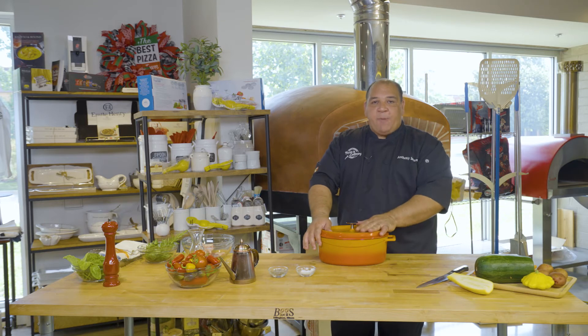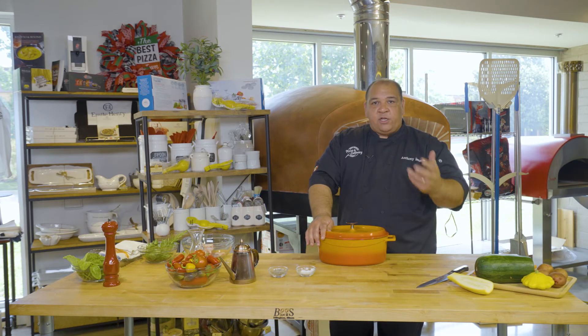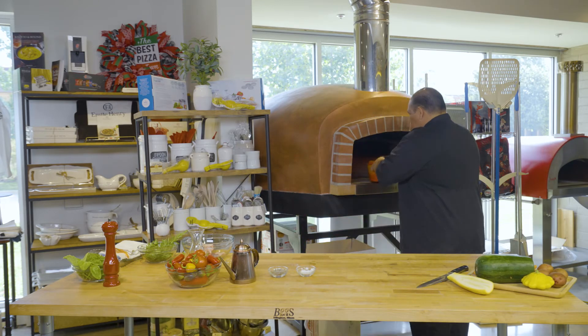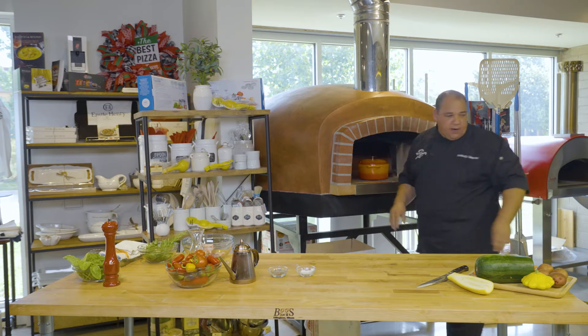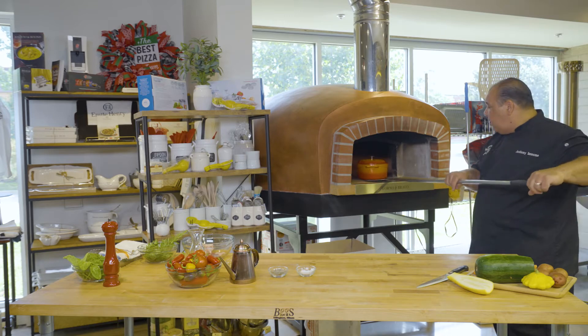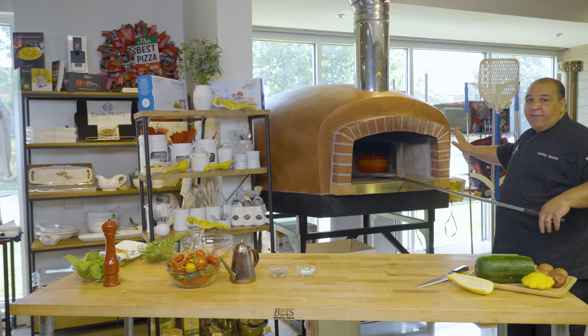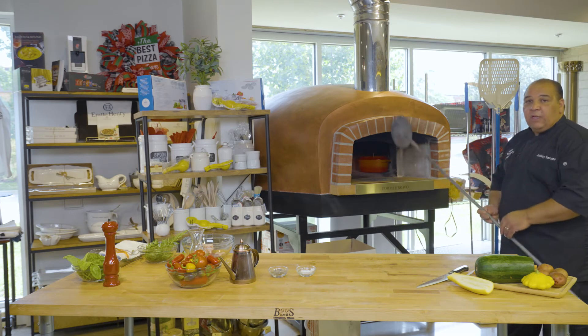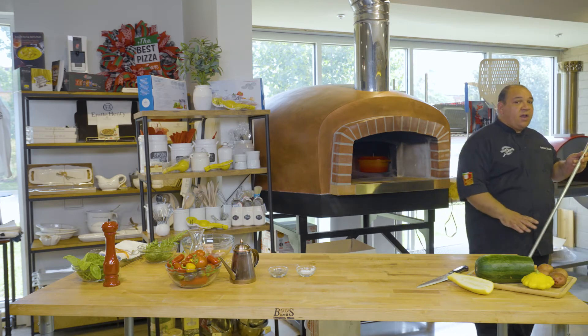When I roast or bake, I'm not looking so much for direct heat, so I'm going to put this off to the side of the oven. I'm going to place it here and use the peel to push it back and set it off to the side. I'm going to keep my oven temperature at around 500 to 550 and let that go for a while — now you can sit down and enjoy yourself.